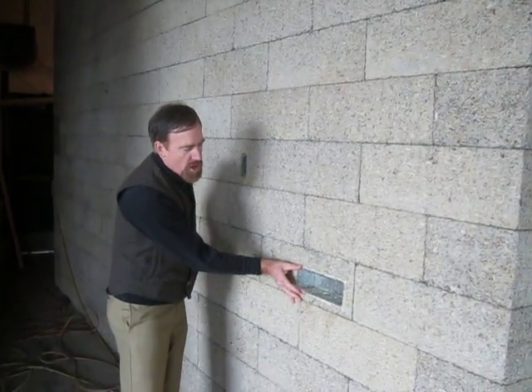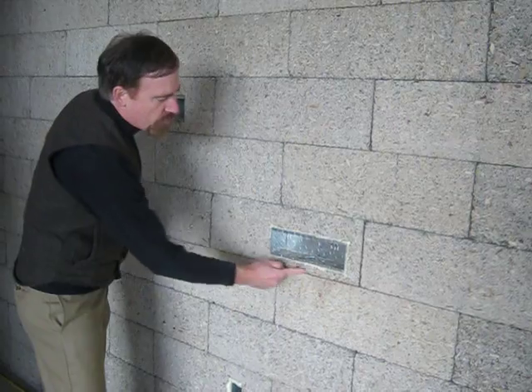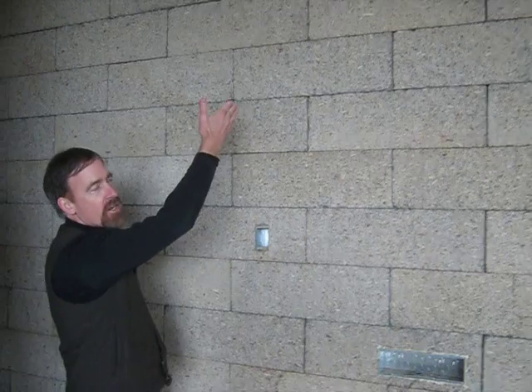Inside the block itself, the electrical wires are run. You can see they've cut out for an electrical box here, and also over here. Essentially they've just run channels down.